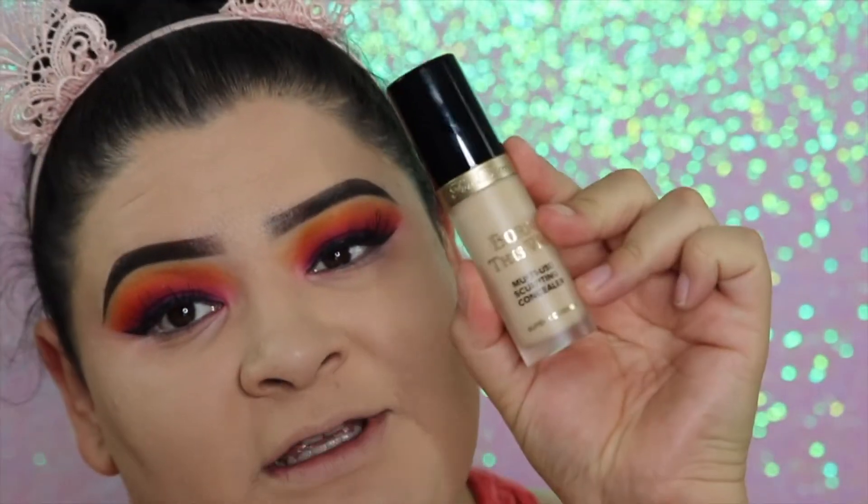Let's go on to concealer because I'm a little shook. The concealer I'm going to be using today is the Too Faced Born This Way Concealer, and I have mine in the shade Vanilla. So let's go right in.